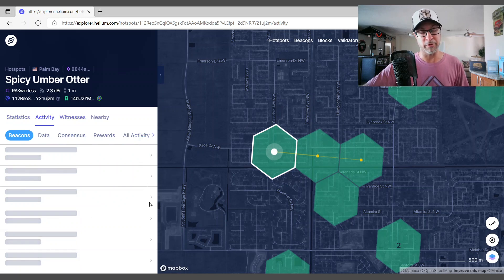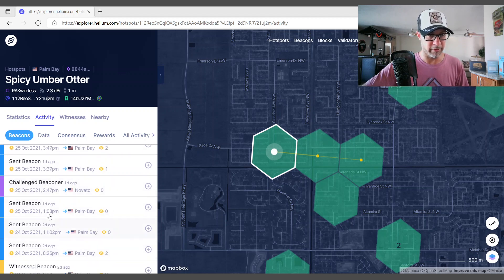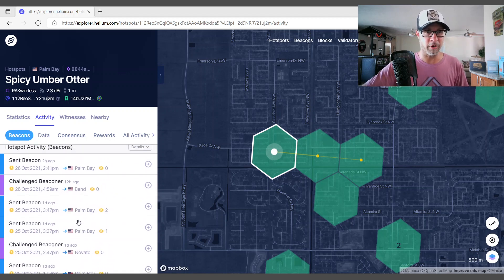I wanted to show you something here because this is very important when it comes to the comparison of the two miners. Beacon two hours ago: zero. Sent beacon - there were two. Sent beacon - there was one. Look at that: beacon zero, beacon zero, beacon two, beacon one, one, zero, zero, one, zero, zero. So you can see these zeros are not good. That's not what you want to see there. You want to see something - I don't care if it's one or two. Every time your miner sends out a beacon, you want to see something there; you don't want to see zero.